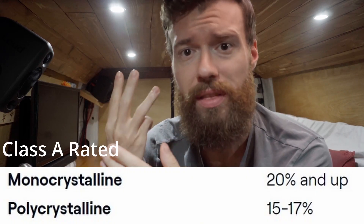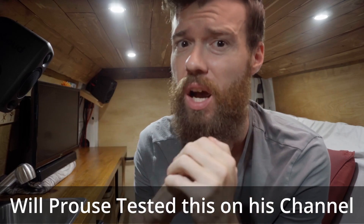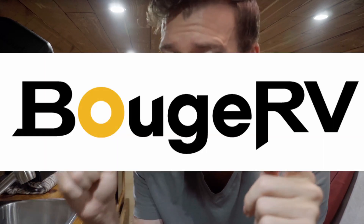I wanted to find some much more high quality solar panels for this new van, so I went online to research. The best panels on the market at the moment are Class A rated monocrystalline with efficiency ratings over 21%. Class A panels mean they just don't have any defects or micro cracks.